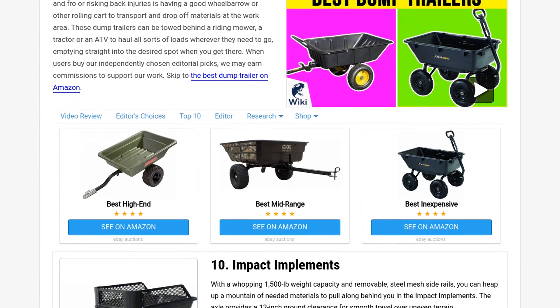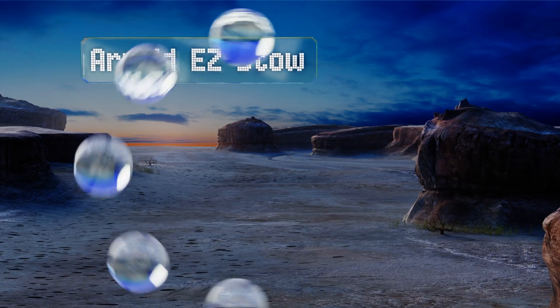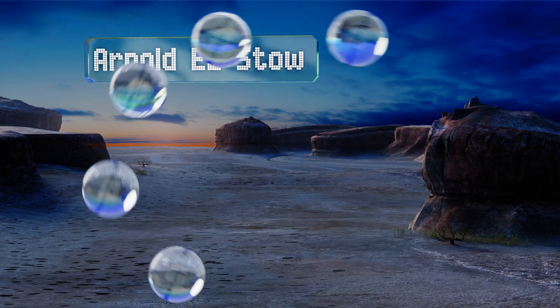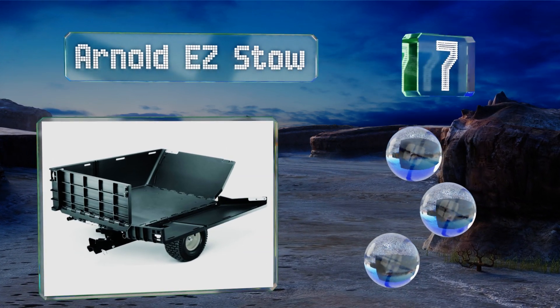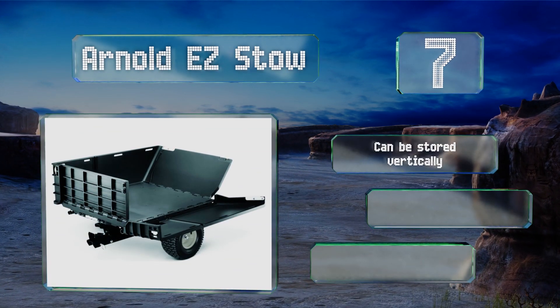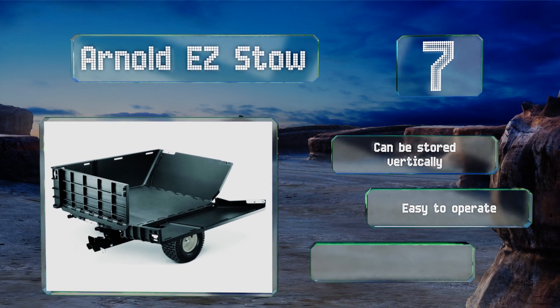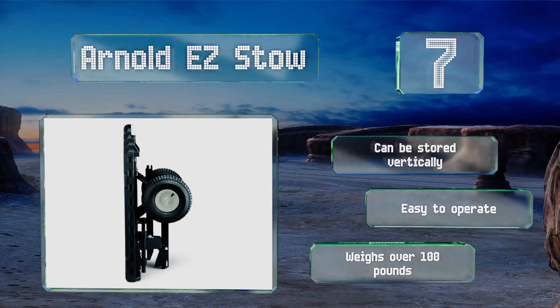At number seven, whether you're hauling mounds of dirt and compost or moving tools and lumber around the building site, the Arnold Easy Stow has sides that fold down to convert your trailer into a flatbed, allowing you to take on larger loads and make fewer trips to get the job done. This one can be stored vertically and is easy to operate, but it weighs over 100 pounds.